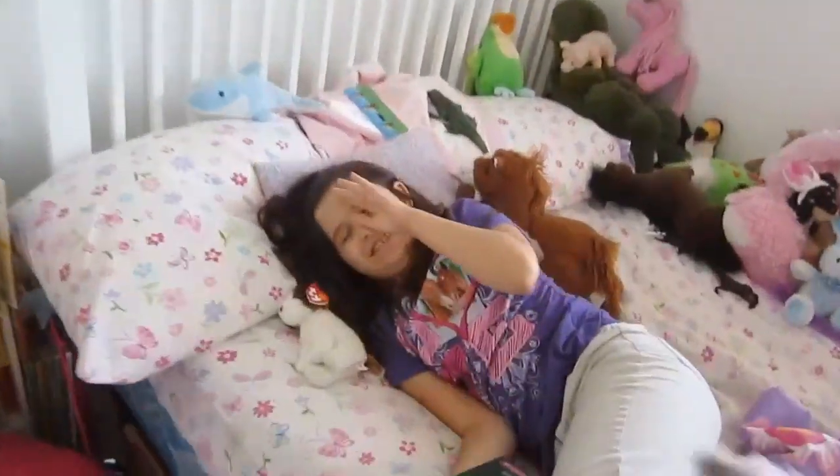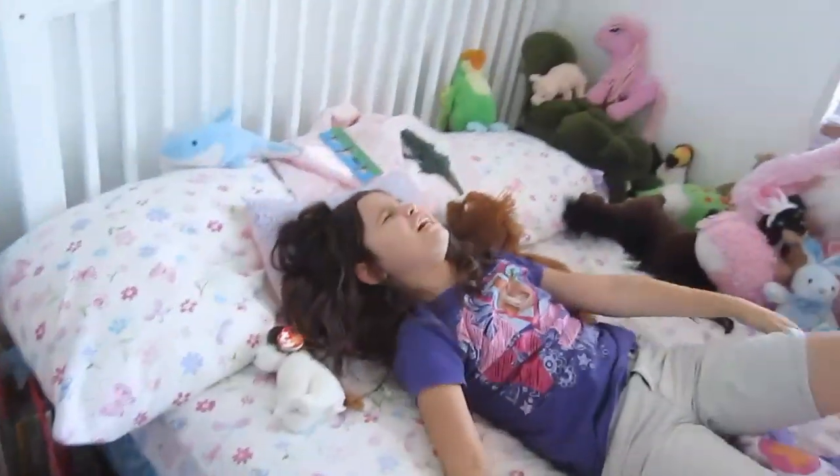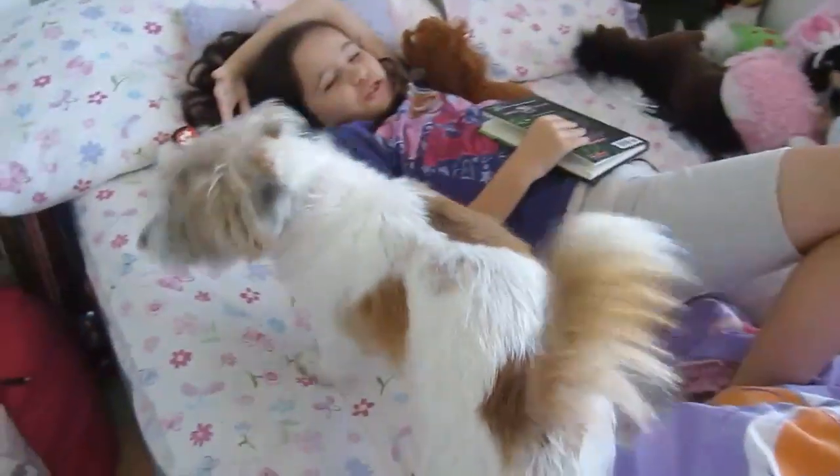Whatcha doing? Ow! Fail! Oh my God, what the heck is wrong with you, Ed? He didn't make it and he fell. Poor Ed. He deserves it.